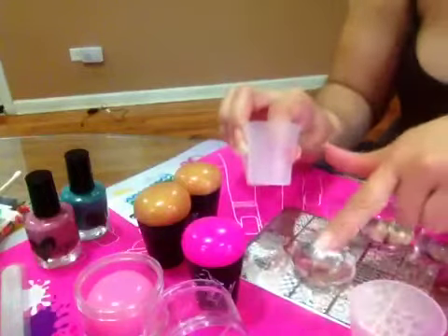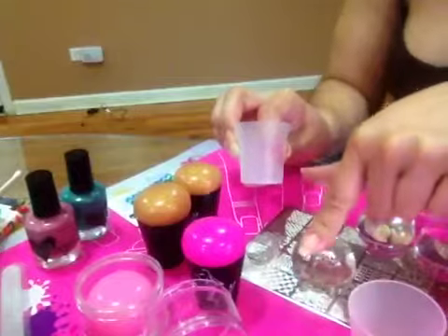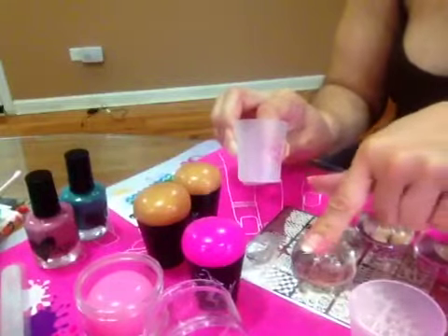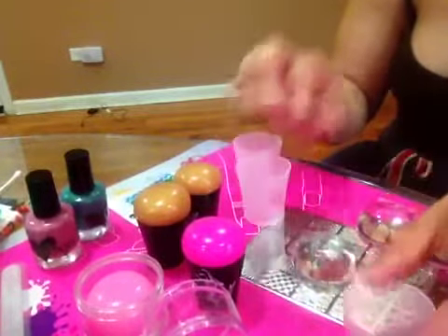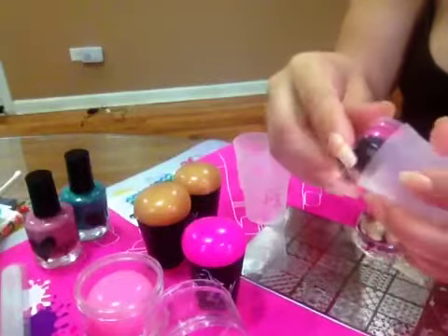They are medium firm — they are not squishy, you can see. Very cute, from Fabio Nails.